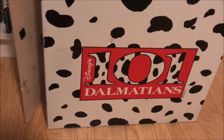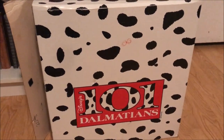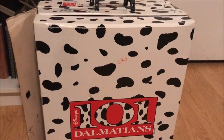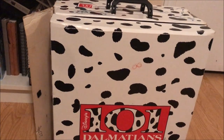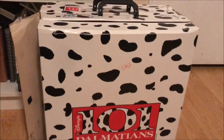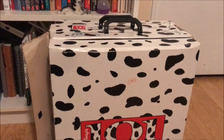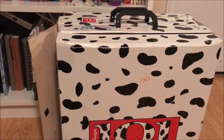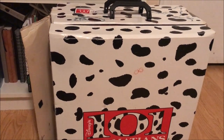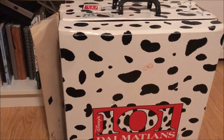I actually got this back in December at my local thrift shop. I wasn't even looking for Dalmatian stuff, but I was with my mom and we walked in the door and it was right there at the cash register so they could keep an eye on it. And I was like, oh my gosh, is that really a whole set? So I opened it up and looked at it, and it was actually missing about eight or nine Dalmatians.